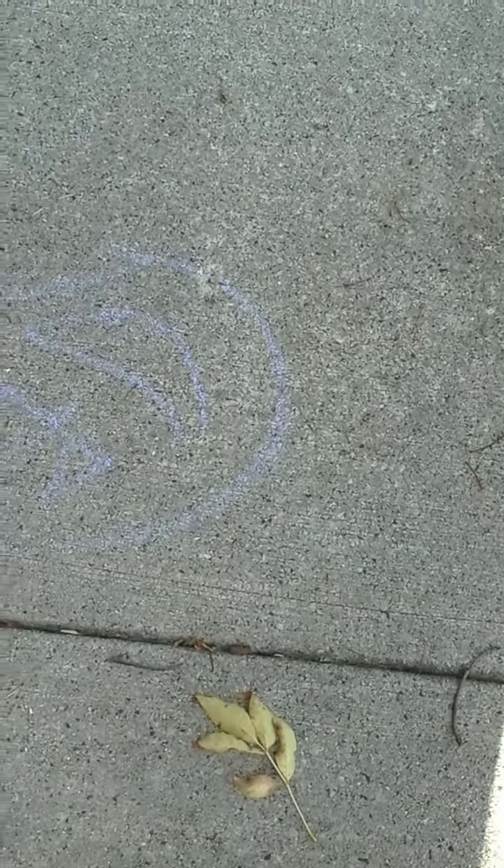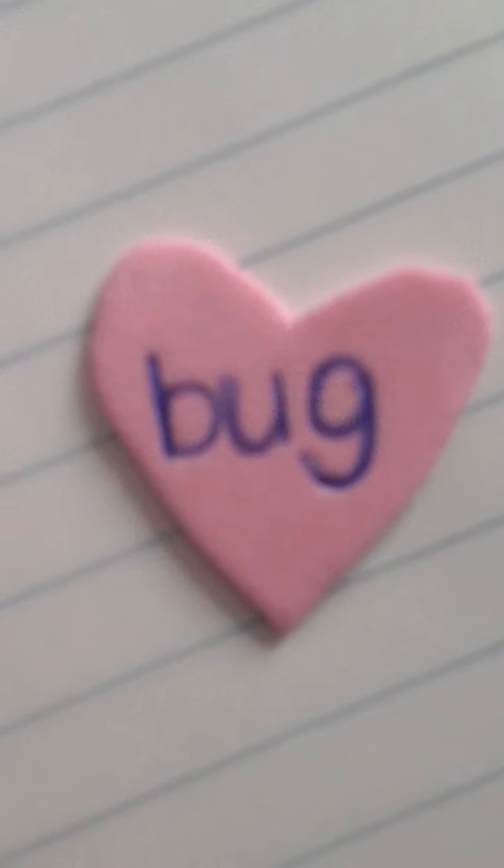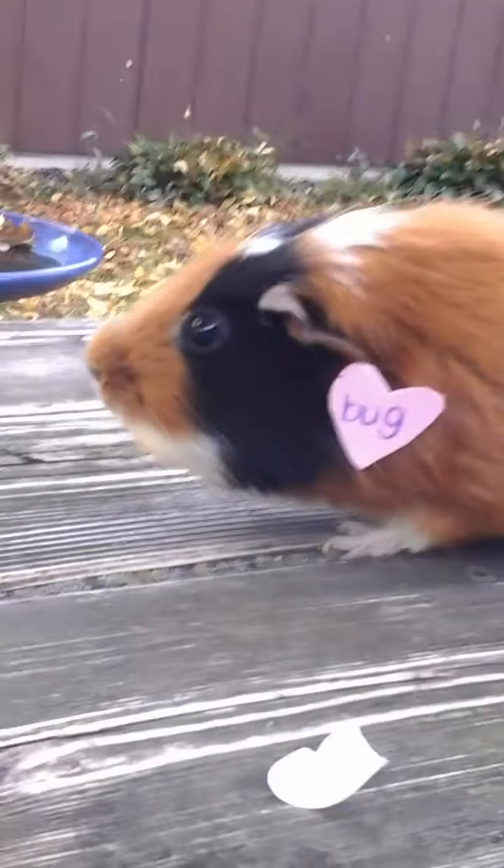Number two is Cat in the Hat — you will need a hat! Number three is a love bug. Just cut out a little pink heart and put the word bug on it. I just put that on my guinea pig. So cute!